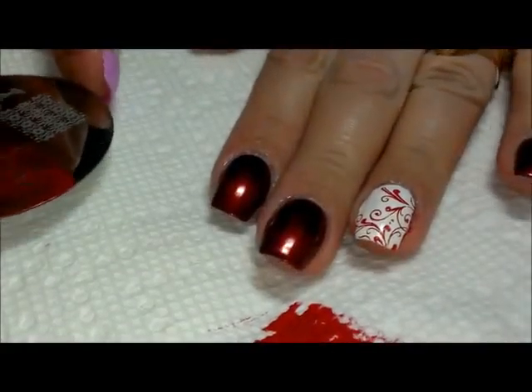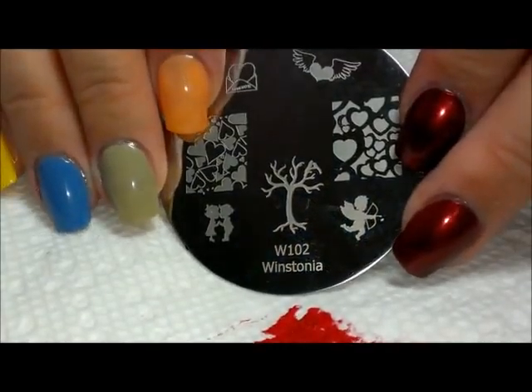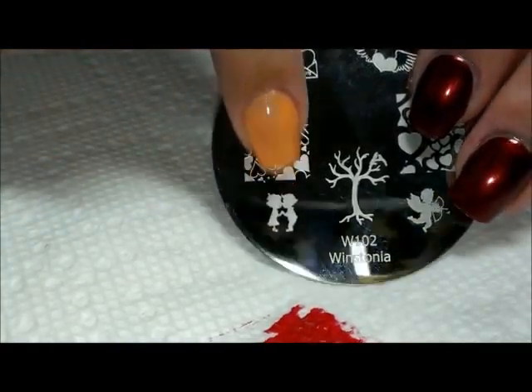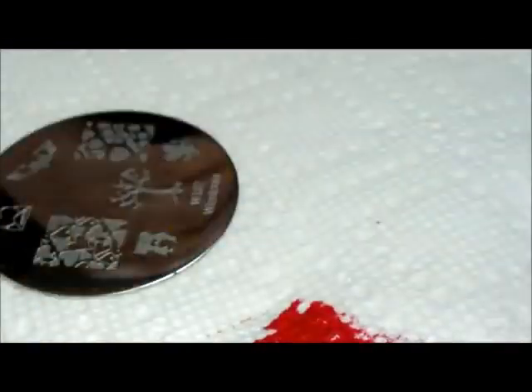Now we're going to move on to a different plate. This one is from Winstonia — it's their first series of plates, plate 102. We're going to use this little boy and girl kissing right here, and I'm going to stamp that using Clean Color in black — just a plain black.